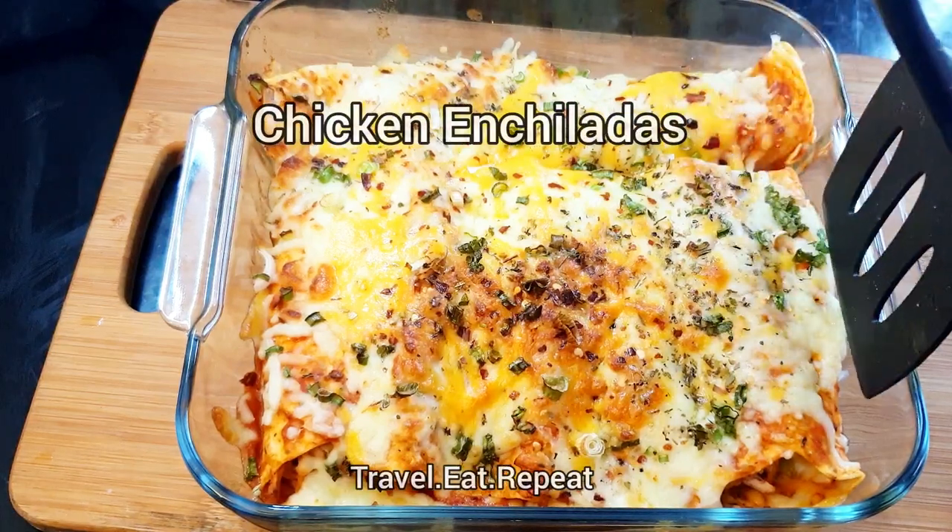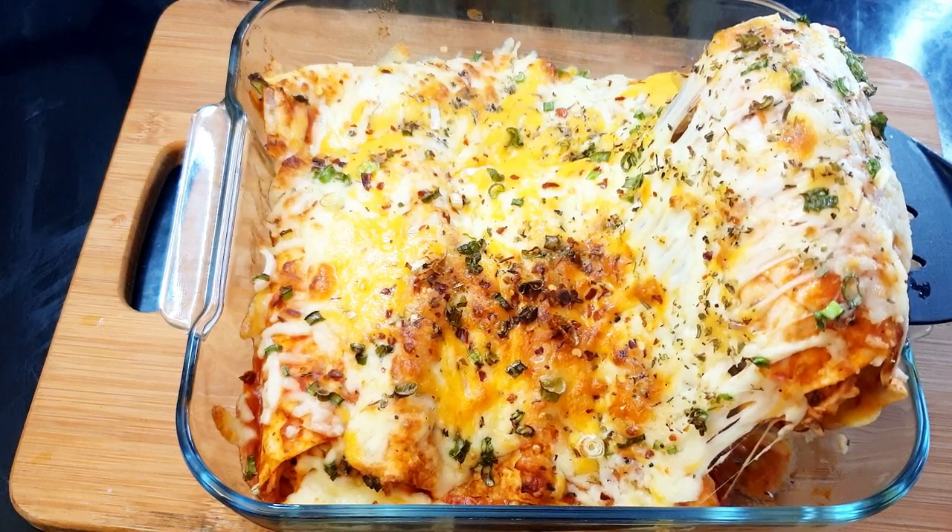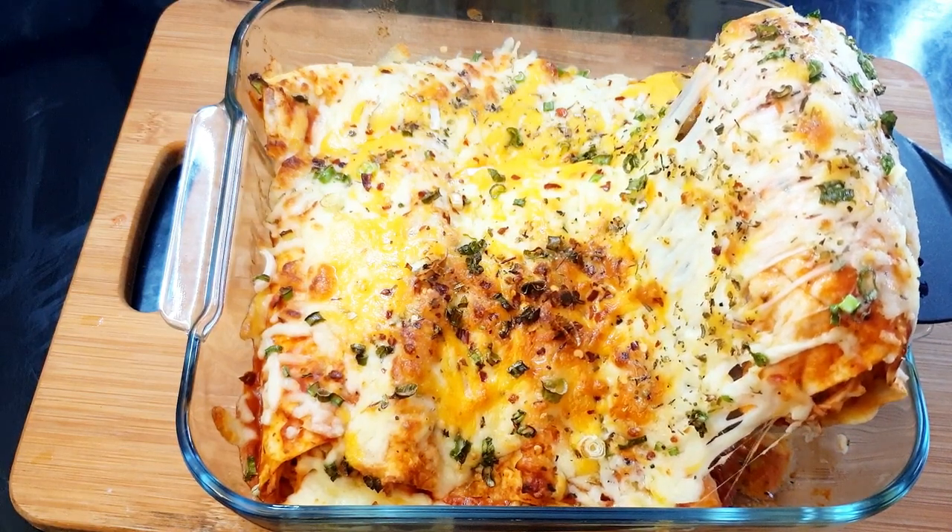Assalamu alaikum everyone, welcome to Travel Eat Repeat. Let's make these ooey gooey cheesy creamy delicious chicken enchiladas today.